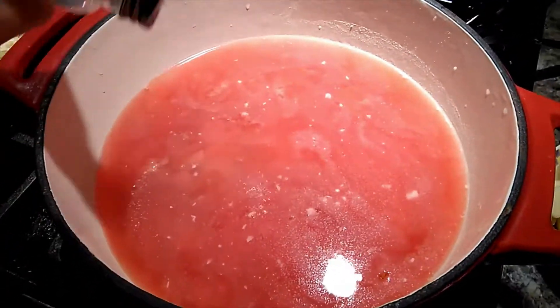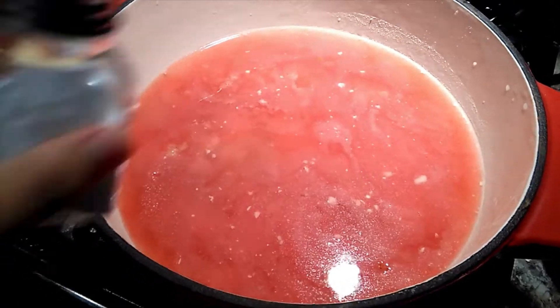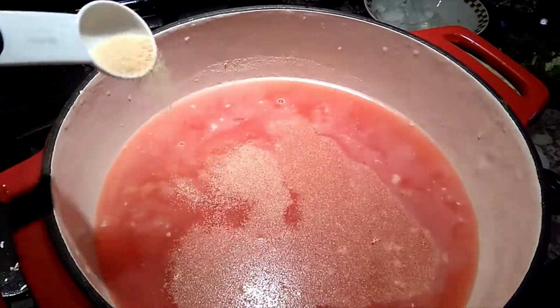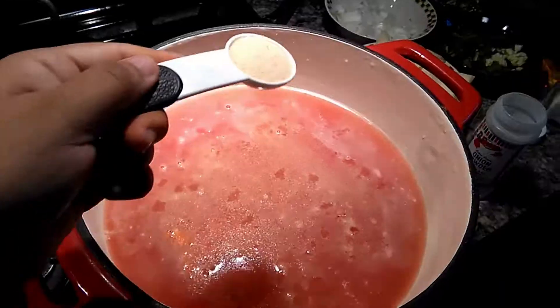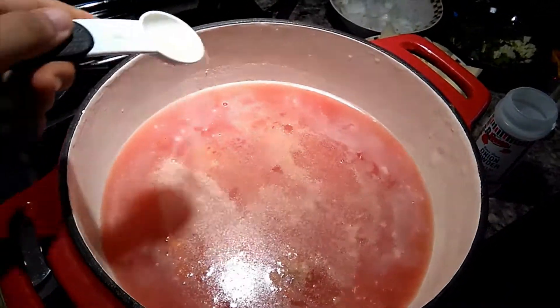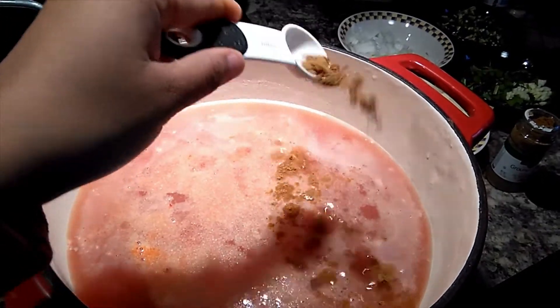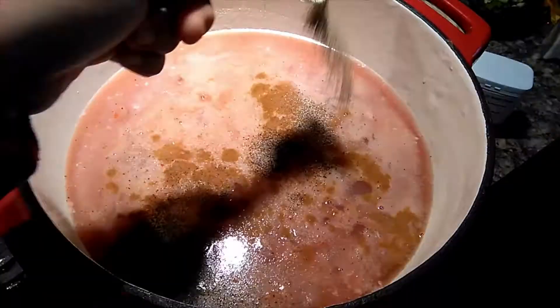Season with salt to your taste, then add half a tablespoon of onion powder, another half tablespoon of garlic powder, half a tablespoon of cumin, and half a tablespoon of black pepper.